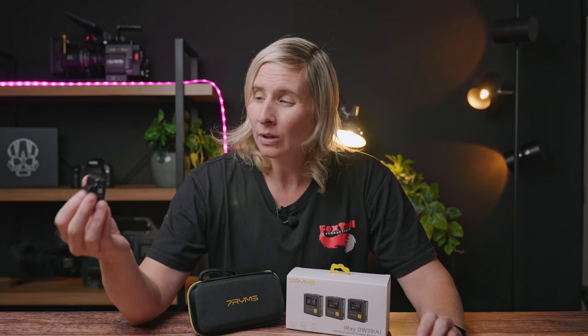So what you're hearing now is directly off the 7 Rhymes transmitter. I think it sounds really good and straight out of the box it did sound very clear and very crisp. Now that might have something to do with the denoiser that's automatically built into these things. I will have to check to see if you can actually turn that function off, but I think it's just part of their technology and I'm all for denoising — noise is terrible when you're recording audio.